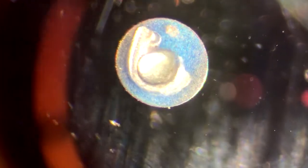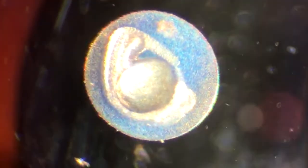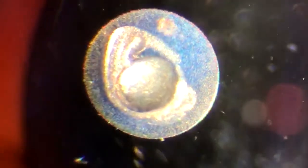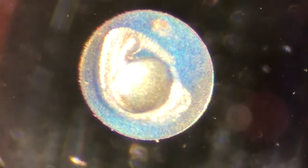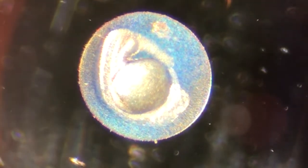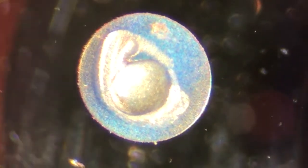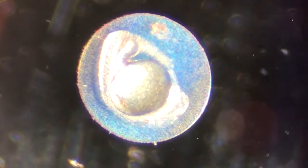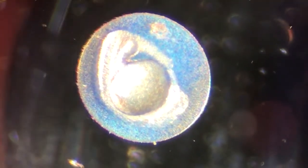What you're looking at is an approximately two day old zebrafish embryo. The ball in the center of the egg is the yolk and what's growing around it is the actual fish. You'll notice that sometimes it wiggles a little bit, and this is a movement it'll use to eventually break out of the egg once it's ready, which should not be too long from now.